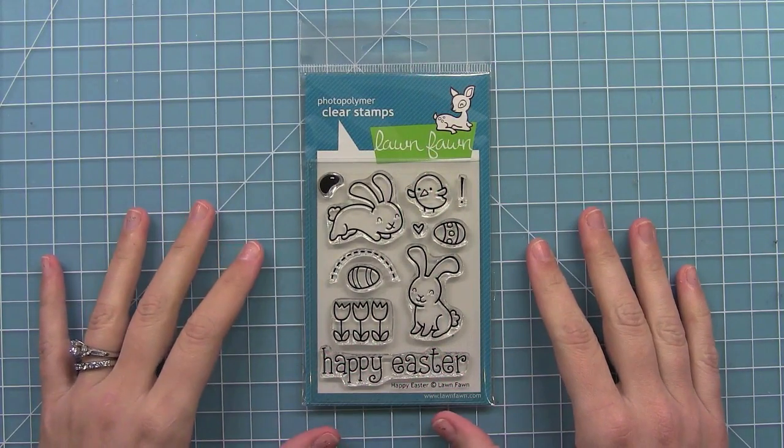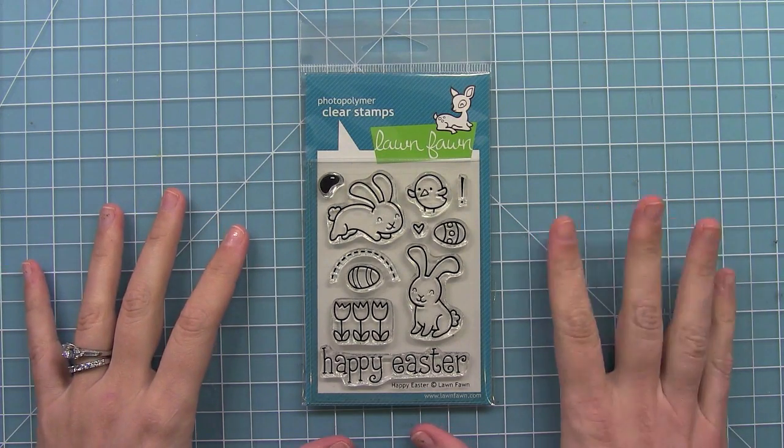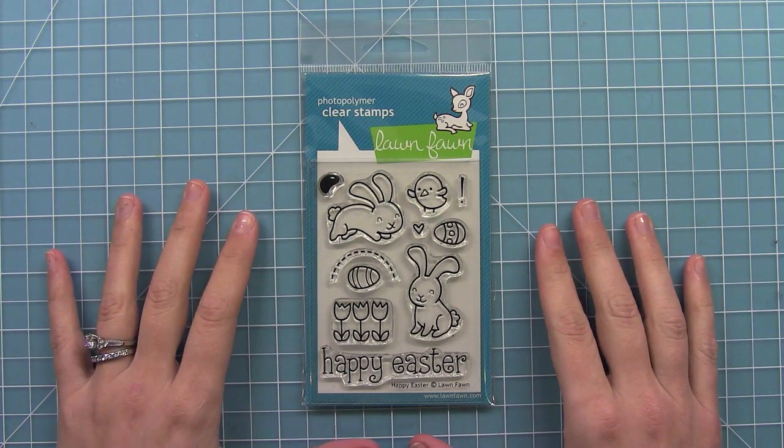Hello and welcome to another Lawn Clippings video by Lawn Fawn. Today we are introducing our new set, Happy Easter. This is a medium-sized set and it's perfect for spring and Easter projects. So let's go ahead and stamp some of these images out.